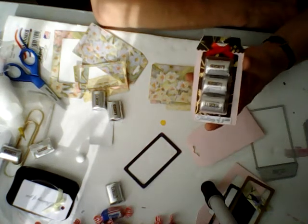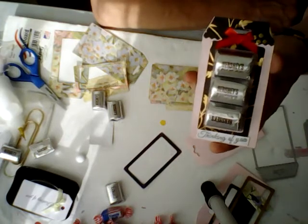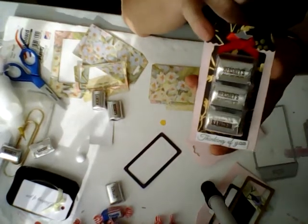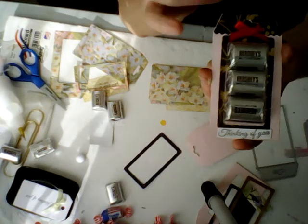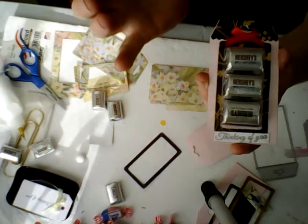Hi everybody and welcome. I have this really cute Hershey Nuggets treat box that I wanted to show you. These are really good craft fair sellers. Also these are good gifts for a birthday party, wedding gift table favors, and baby shower gifts.